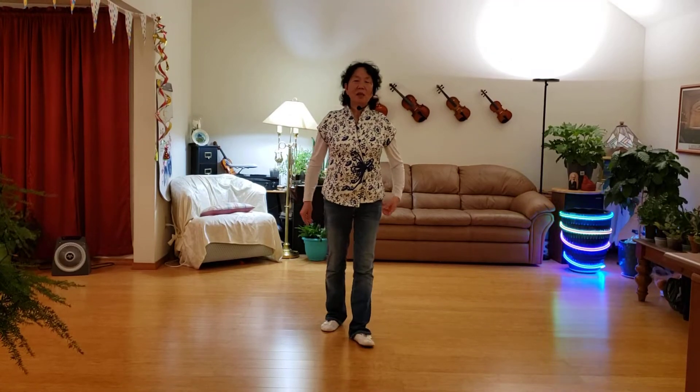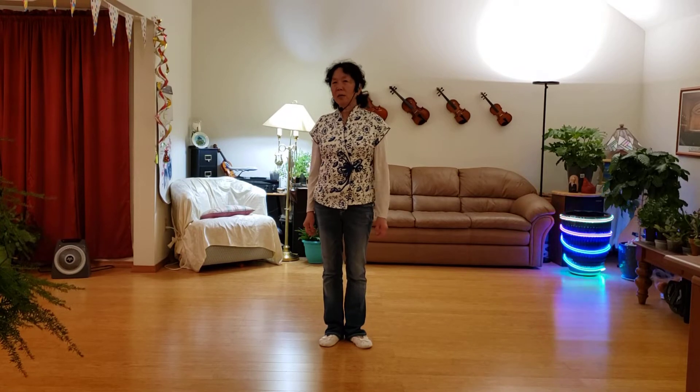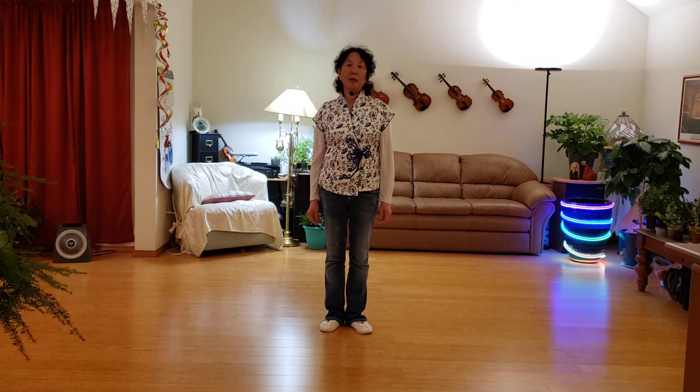This dance is called Senorita La La La, choreographed by Julia Wessel. It's a 32-count forward dance.